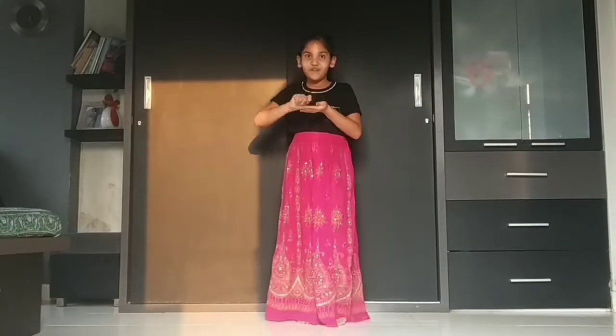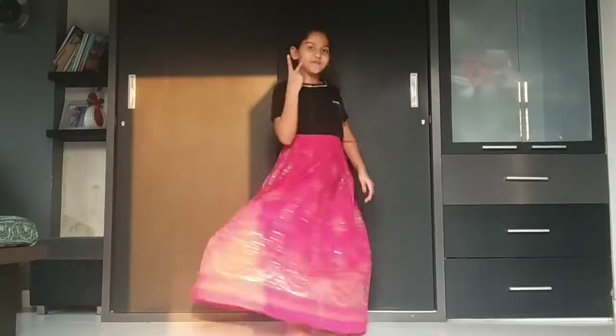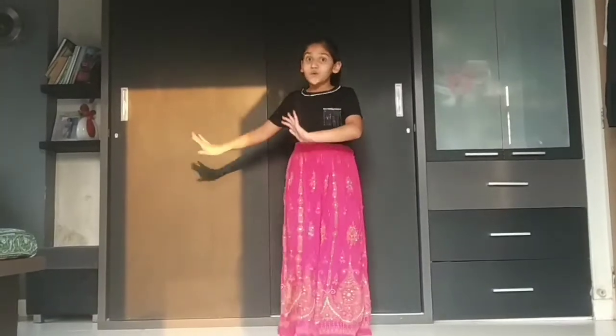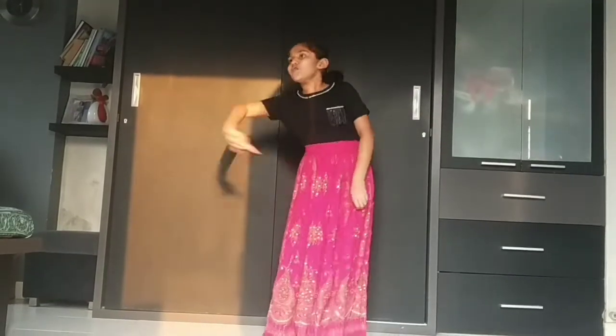The next step is take your both hands to the side and just turn around two times. Okay? So one, two, here we are. Okay? So now take your right hand and point towards your right side, and just push it a little bit on your left side. One. Okay?